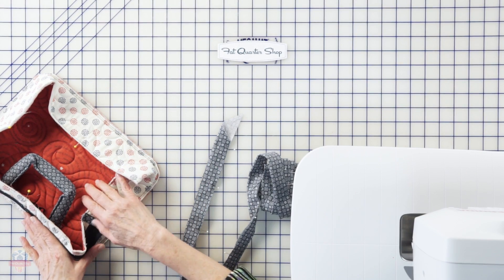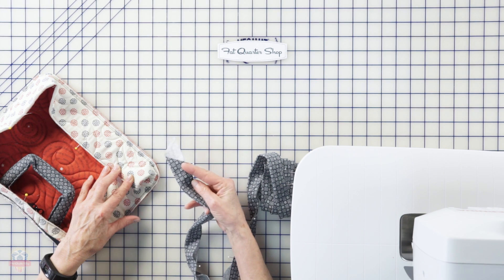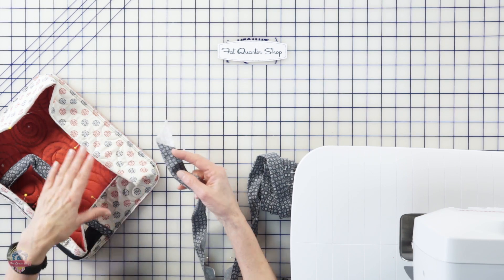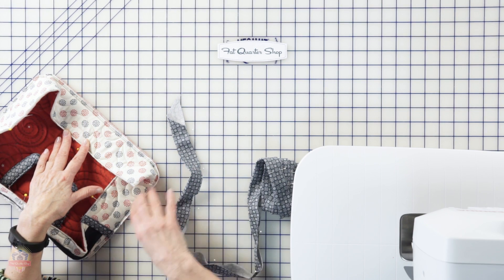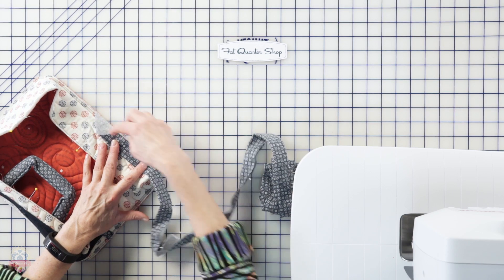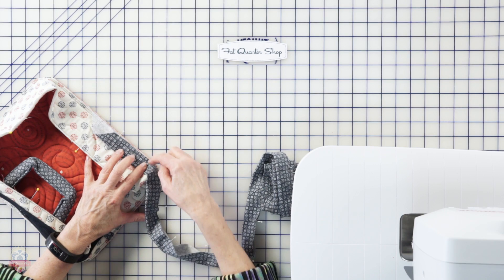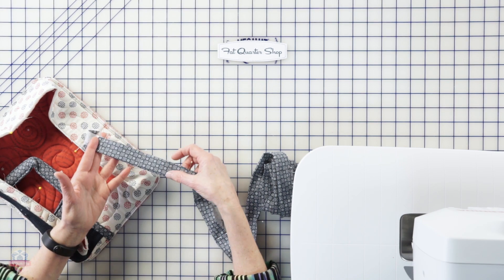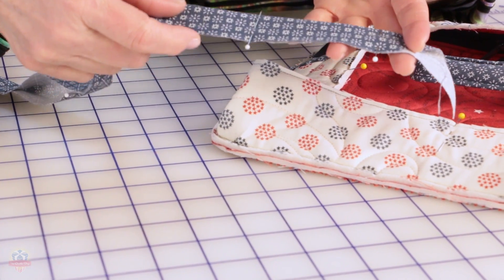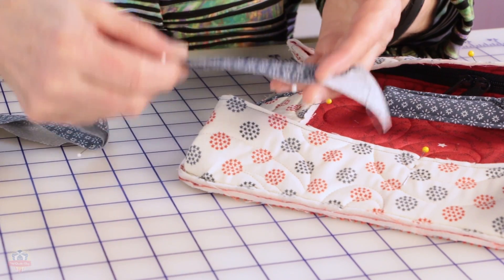We've got our zipper side strip sewn to the back of our bag and we're ready to bind the edges to finish them off nicely. When you're ready to join the ends, it's nice to join with a diagonal seam so you don't have a lot of bulk, and you want that join somewhere where you've got room to work. Joining right down here at the bottom will be much easier than joining on the sides or at the top where the zipper gets in the way. I like to start here, leave a tail, and start stitching close to the corner because I need some room to maneuver when I join my ends. I've pinned my binding in half but not pressed it - no sharp crease - so I have more flexibility when turning it to the front.